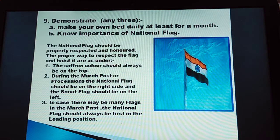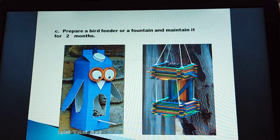Number 9: demonstrate any 3. Make your own bed daily for at least a month. Know the importance of the national flag — we all respect our national flag. Prepare a bird feeder or a fountain and maintain it for 2 months. You can make your own bird feeder.